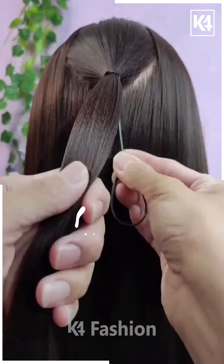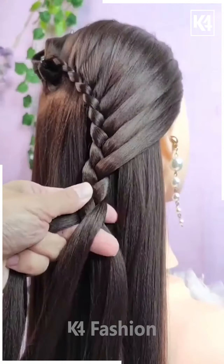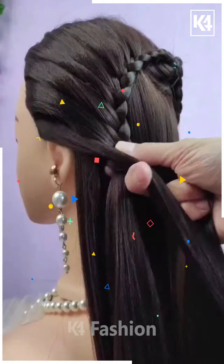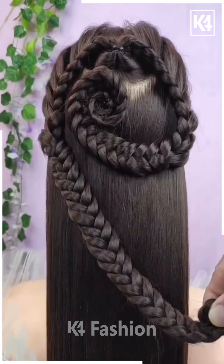For the next one, take the section of your hair from the middle and then pull it inside out — it will look like this. Now start making the braid by taking the smaller section from the remaining hairs. It will look like this and then tie it nicely. Now repeat the exact same process on the other side too and then bring it all together, tie it nicely with the help of the elastic, and make a cute little bun on both sides and it's all done.